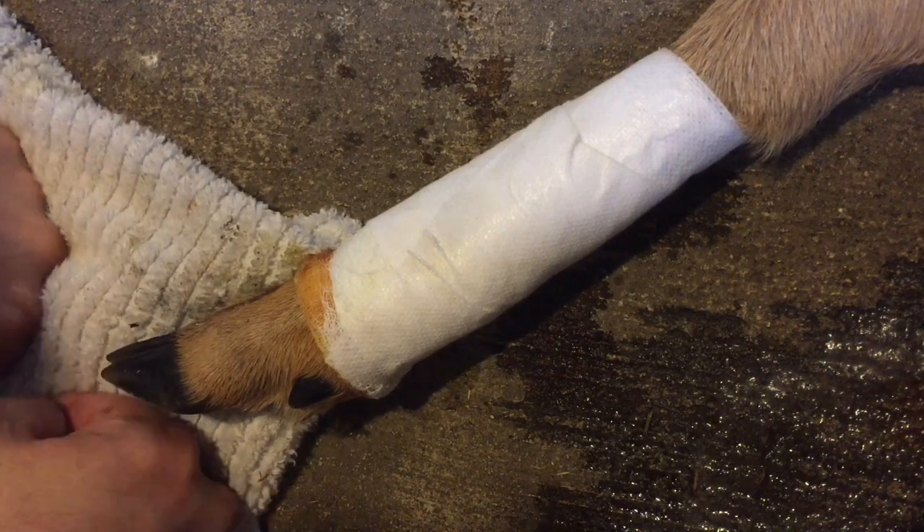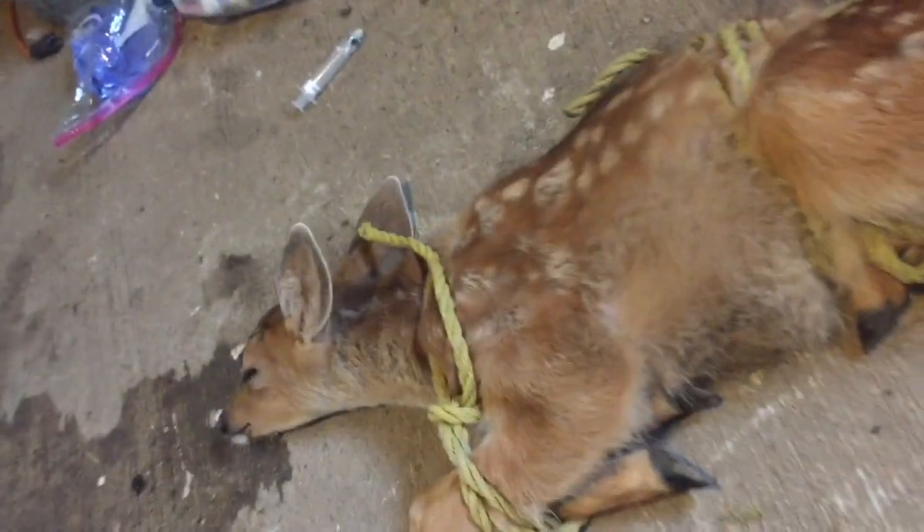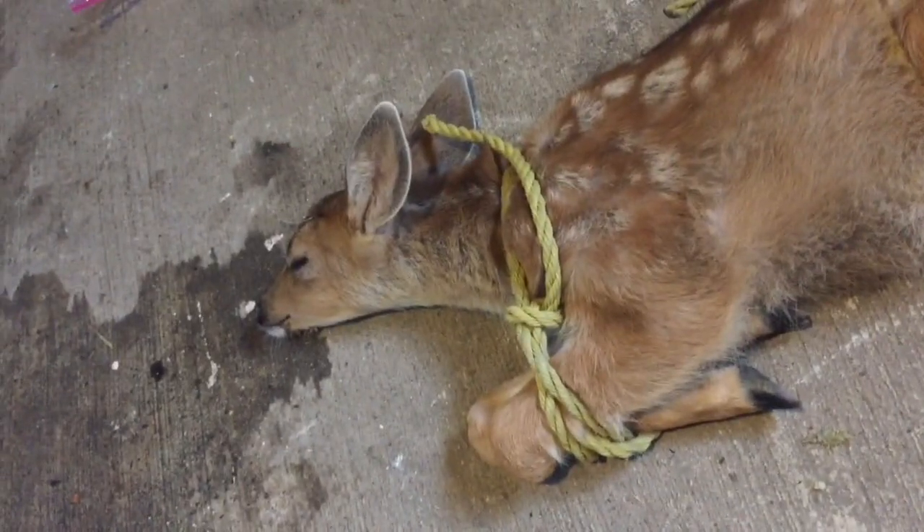Got his antibiotics. Got him dressed up. Now I'm gonna go and let him go. He's sleeping now. Drank a bunch of water. He looks comfortable. We'll be able to tell here in a minute. Let's take him back out where we found him.